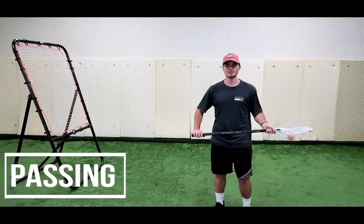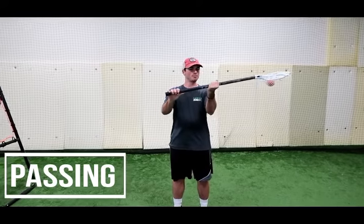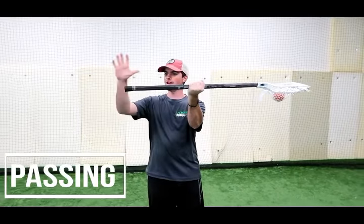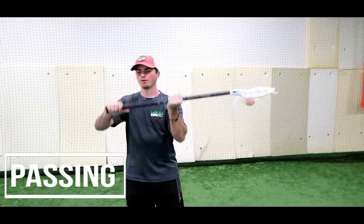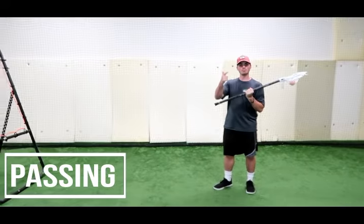First, we're going to talk about passing. When it comes to passing, let's first talk about our hand placement. We're going to put our dominant hand right in the middle of the stick and our other hand right on the bottom. From there, I'm going to use the rebounder to demonstrate. We're going to point, push, and pull.